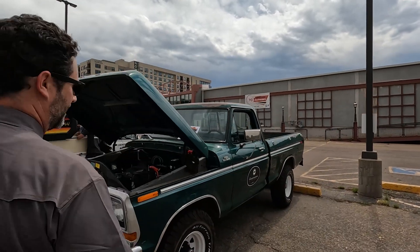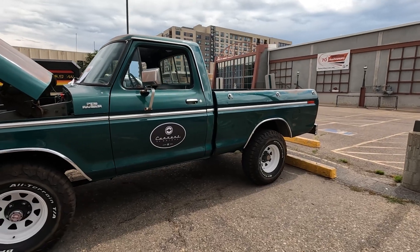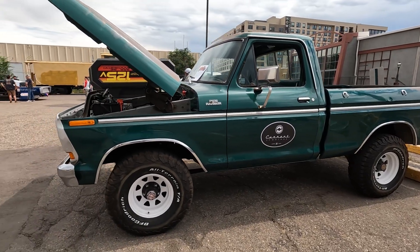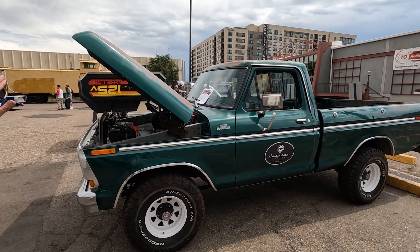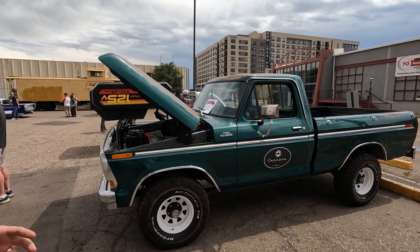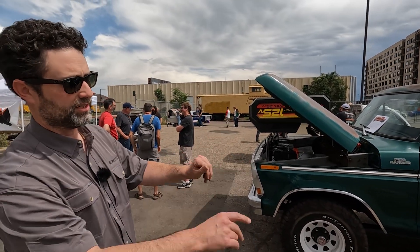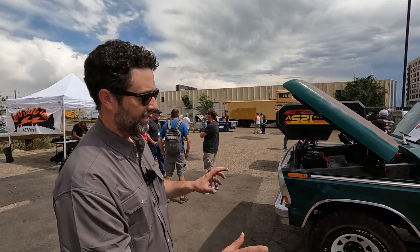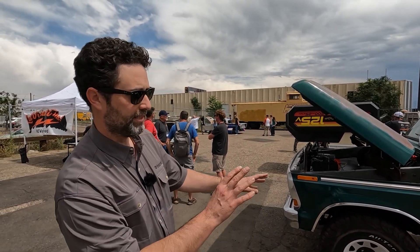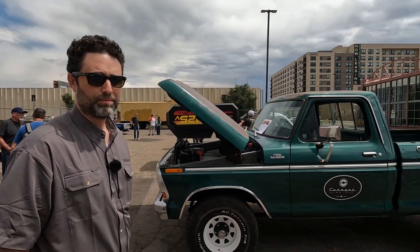It's got real good bones. It was actually used as a pull vehicle at a marina on the west coast near Seattle, so it just pulled boats in and out. It had a little bit of moisture, sat out in the sun a lot, there's some rust in the bed, but the body was straight — a couple dings and scratches, some character, but a good starting point.